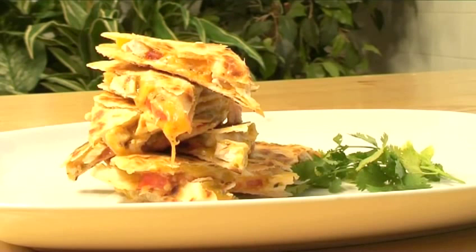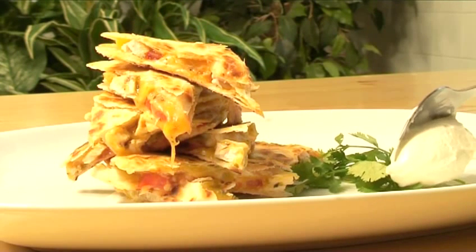Hello and welcome to Videojug. We're going to show you how to make chicken and cheese quesadillas.